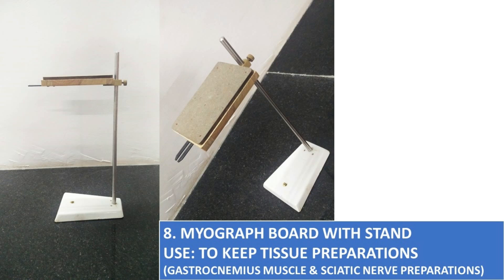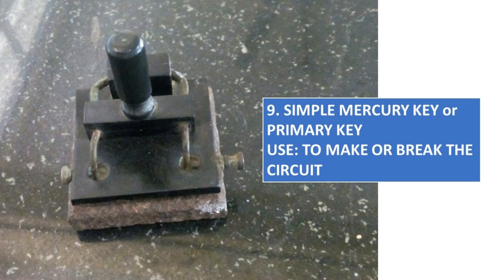Mayograph Board Withstand, to keep tissue preparation — mostly using gastrocnemius muscle and sciatic nerve preparations.